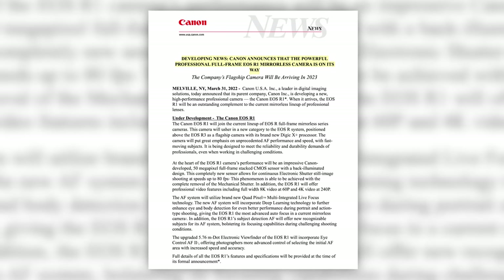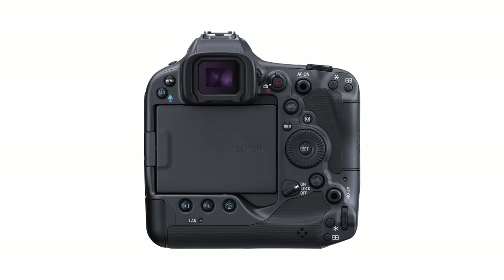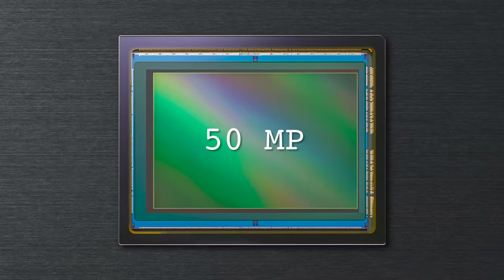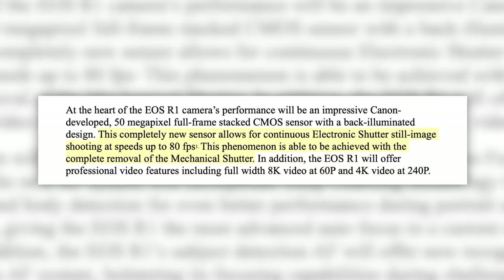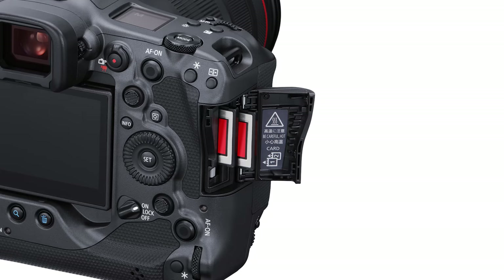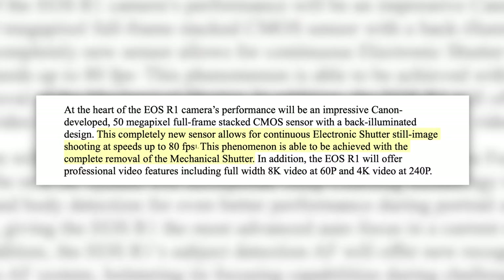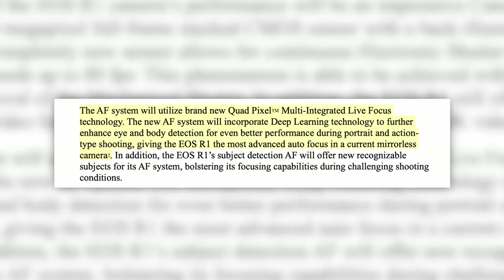Next up, not to be outshined by Nikon, Canon has announced the development of their flagship R1. Now, being this is a development announcement, they were pretty tight-lipped on the details, but did let more specs fly than normal. The R1 shares a very similar design to the R3, but with some major updates under the hood. The R1 will sport a 50-megapixel stacked BSI CMOS sensor capable of shooting 30 frames per second uncompressed RAW and 80 frames per second compressed RAW, all thanks to the super-fast readout speed of this new BSI sensor and the lightning-quick write speed of dual CFexpress Type-B cards. It looks like Canon has followed in Nikon's footsteps by removing the mechanical shutter altogether.